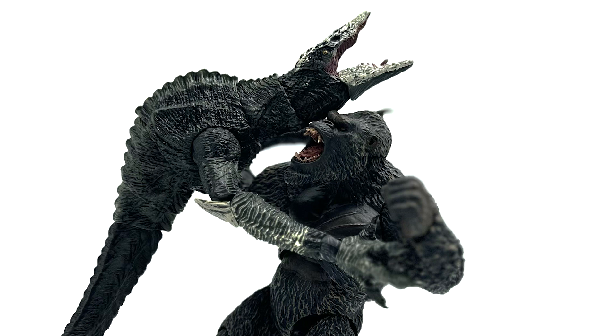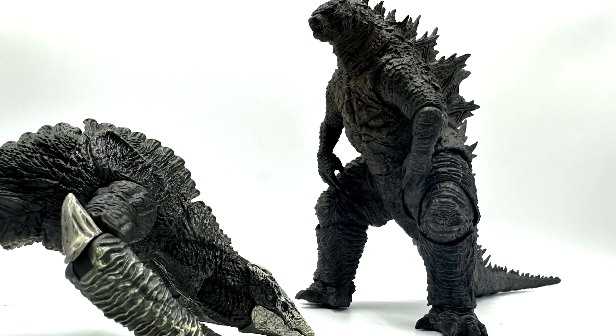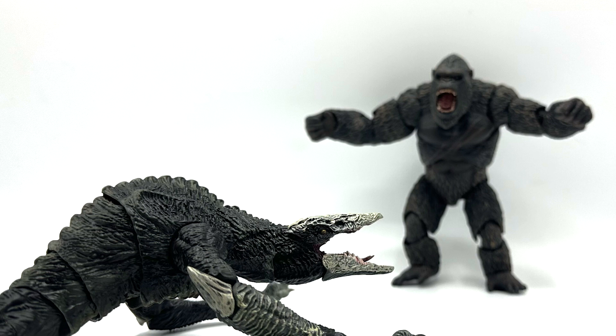So, do I recommend this figure? I would say yes. There's a good possibility we're going to get tons of repaints of this figure, and other opportunities to get another version. But if you really want the Skull Devil, I think this is a worthwhile buy. Just keep in mind the tail and the mouth — those are issues that can ruin the figure if it breaks. Play with caution. But if you handle your figures well, this figure should be fine and looks great. You could get tons of awesome poses and it looks great on your monster shelf. The fact that we're finally getting a Skull Devil figure — I'm just happy that we have this figure. The fact that it exists now is just a breath of fresh air.